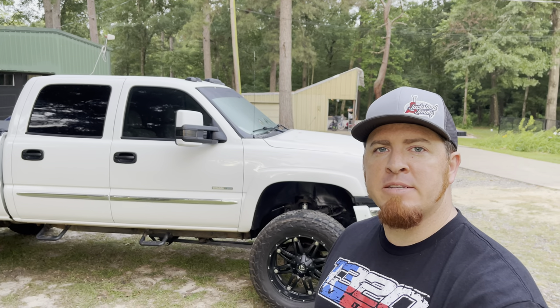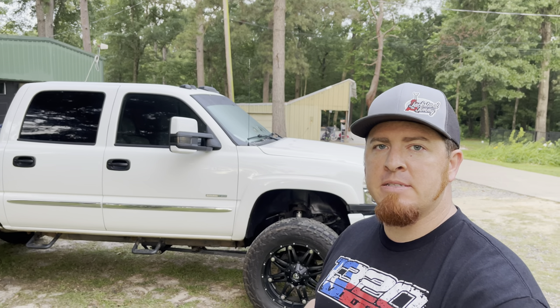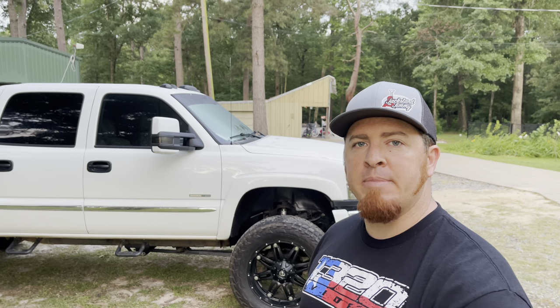Good morning y'all and welcome back to Whiplash TV. Today we're going to tackle two projects on this Duramax — one for performance and maintenance, and another for better overall looks. Please hit that like button, subscribe, and ring the notifications bell. The first thing I want to do is thank all those who have served our great country for our freedom on this Memorial Monday.